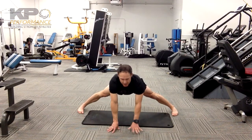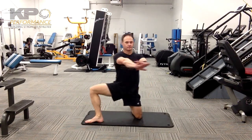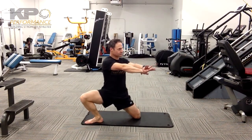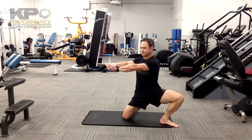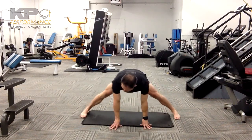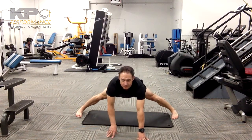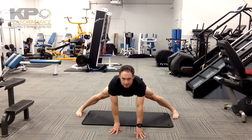Come out of it — put the weight on your hands, bend your knees a little bit, and then come out of it. That's going to be better than trying to come out of it when you're in a big stretch position.